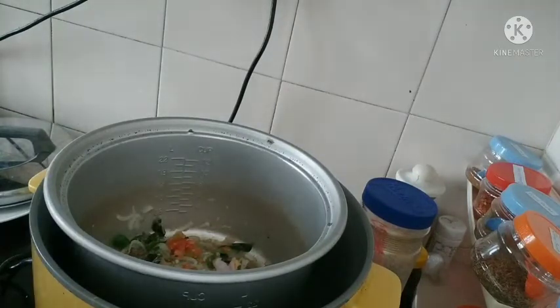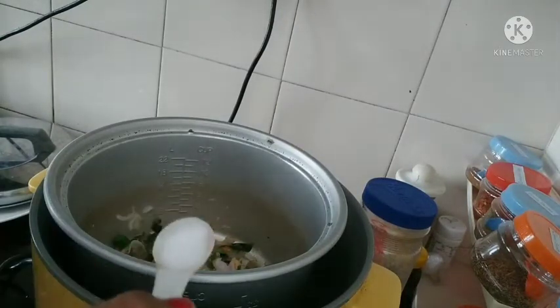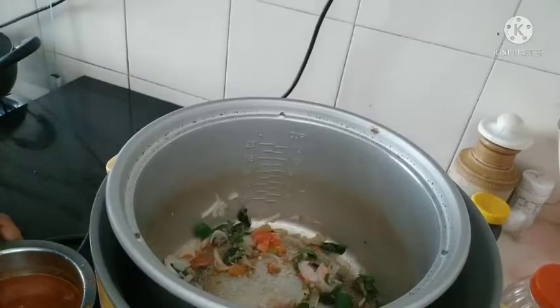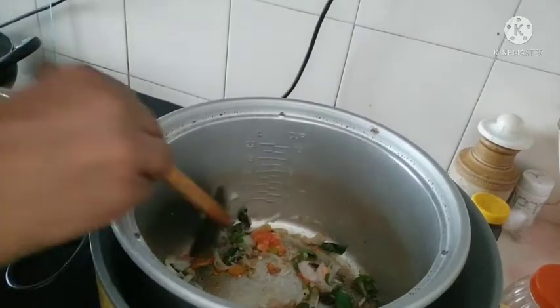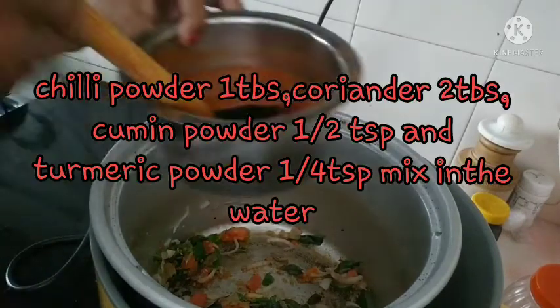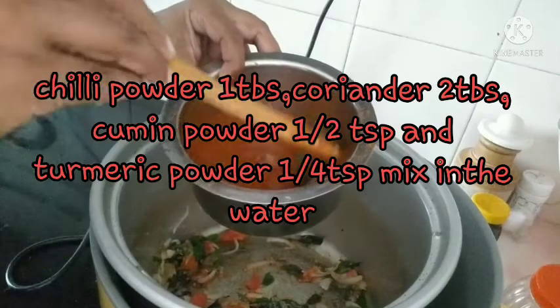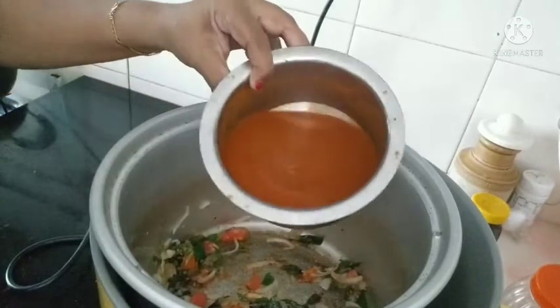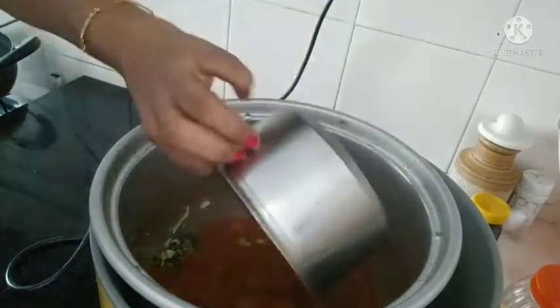Let's take a look at the top of the fish. Let's take a look at the fish. 1 tablespoon of fish. 2 tablespoons of fish. We need to cook it in 2 cups.